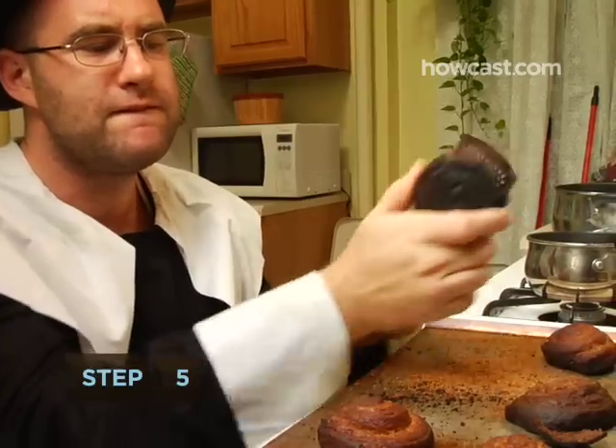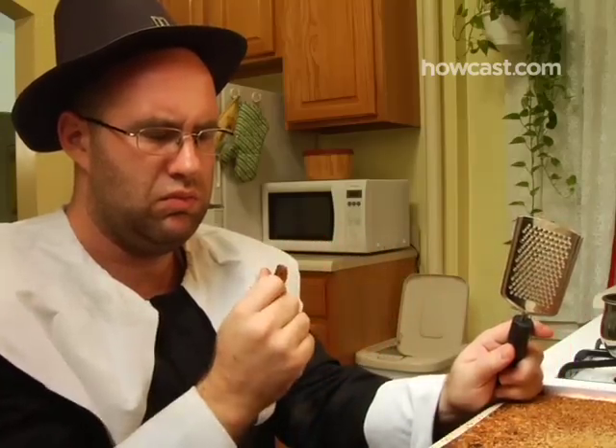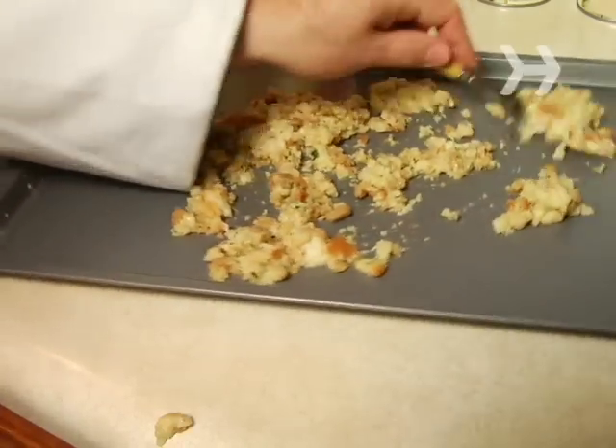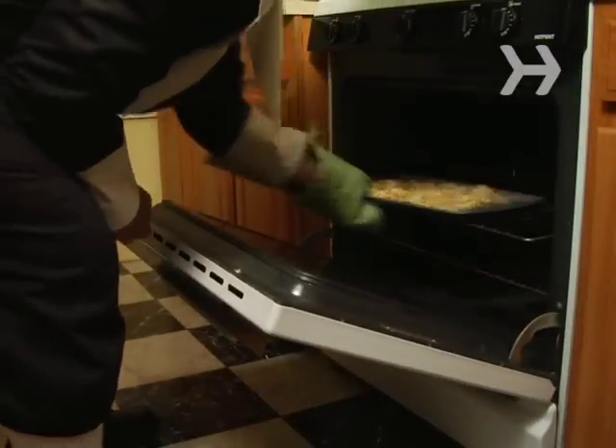Step 5. Rescue slightly burnt dinner rolls by scraping off the black parts with a cheese grater. Step 6. Save soggy stuffing by spreading it on a greased cookie sheet, separating it with a fork, and baking it uncovered at 325 degrees for about 15 minutes.